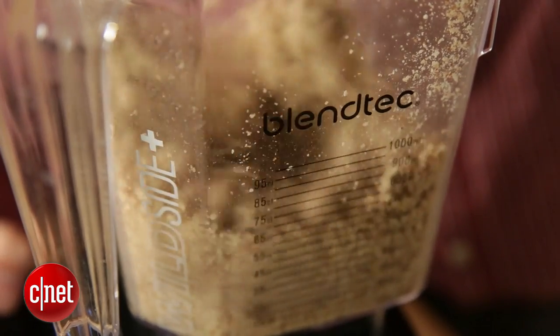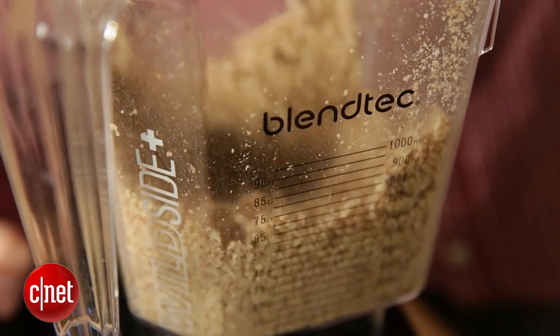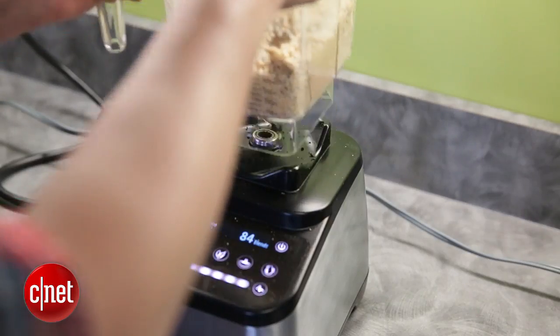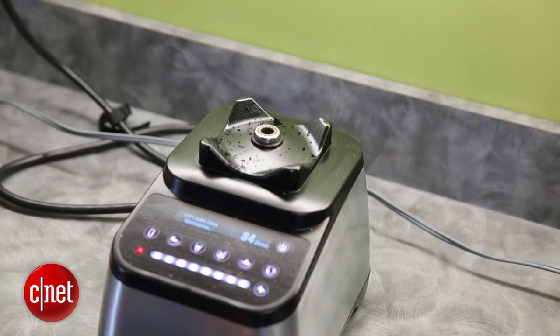We wanted to be sure this was a legitimate problem, so we got a couple of replacement jars and bought a second unit to make sure it wasn't just a defective one. Every time we got to the nut butter test with the almonds going in, after just a few minutes of blending — before we'd even gotten to nut butter — we would have a shredded rubber gasket on the base of the machine.